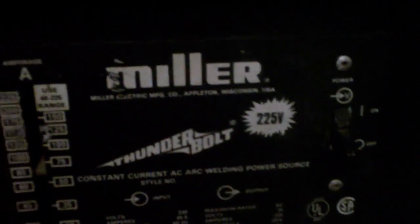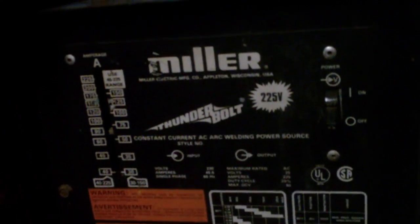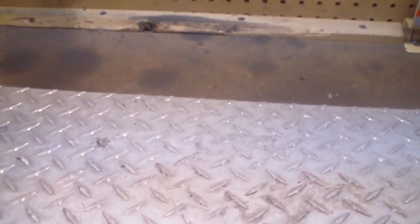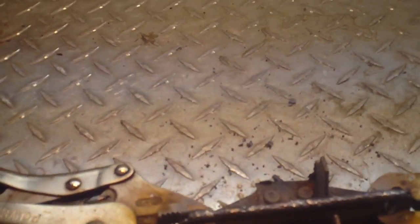That looks like it's gonna work pretty darn good. I love my old welder — I got it from my neighbor's grandfather, an old-timer by the name of Jack, really nice guy. He hooked me up on that deal. Now I'm gonna chip the slag off here — sorry about all that noise.